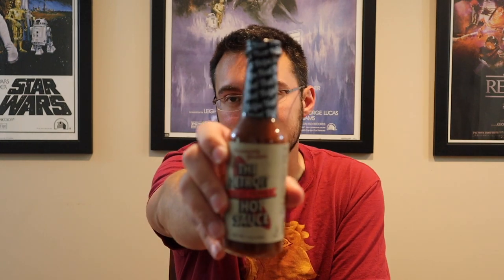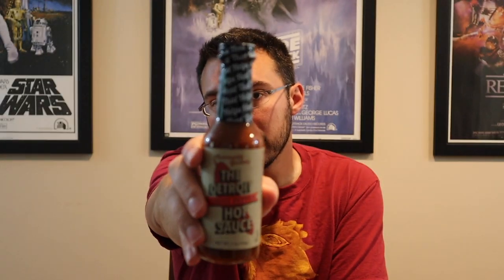Hey there everybody, welcome back, hopefully your day is going well. Today's hot sauce was sent in by Dub C — you need to check out his YouTube channel, he's been putting out a lot of good stuff and growing pretty rapidly. So this is another hot sauce from Community Gardens: this is the Detroit Ghost Pepper Hot Sauce.